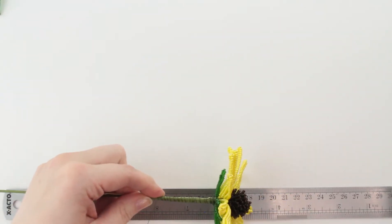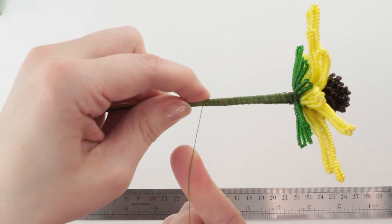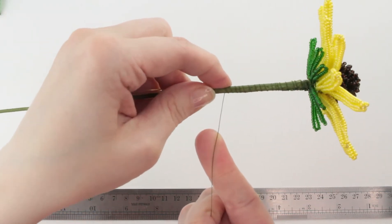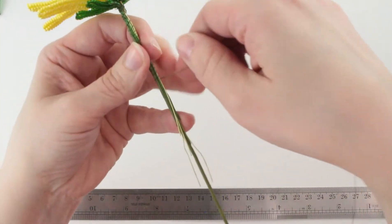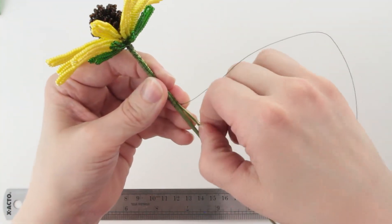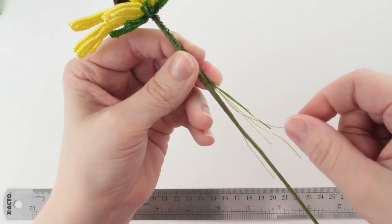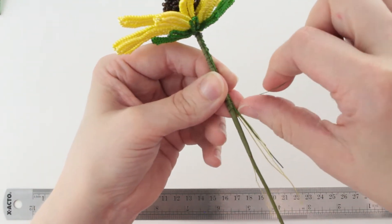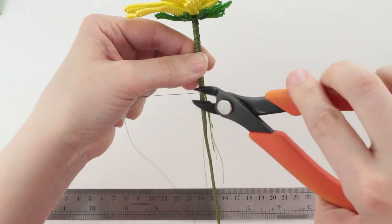That should be far enough — I went about two inches down. You could probably stick with one inch as well; one or two inches there would be a good distance. To tie off my wire, I'm going to pull up some of these little individual stem wires and loop the wire around a couple of them just to secure the end, and then cut it off.